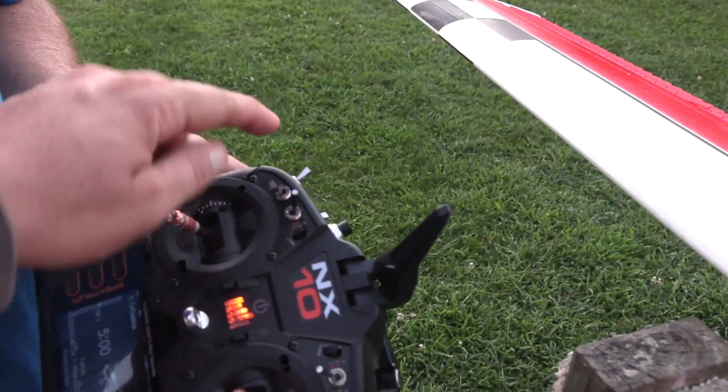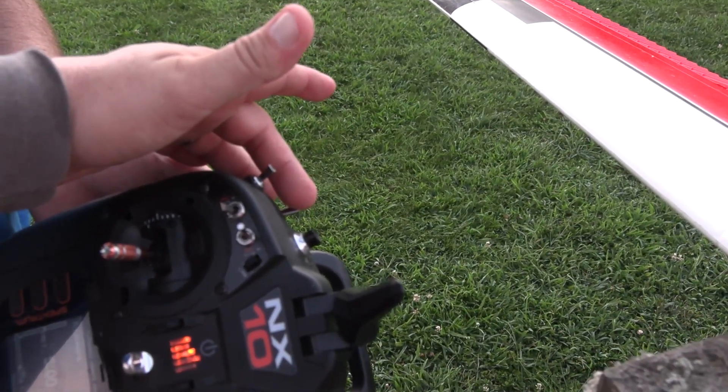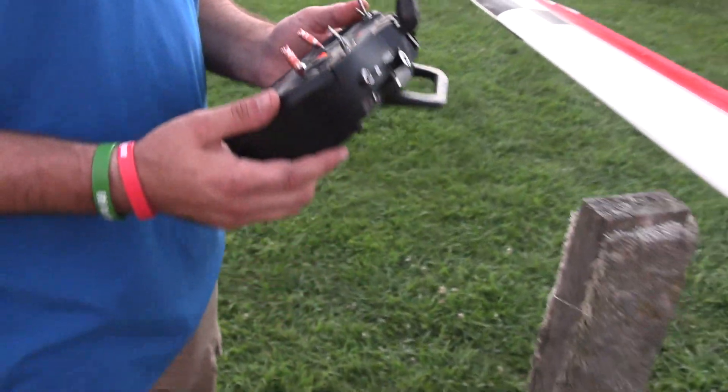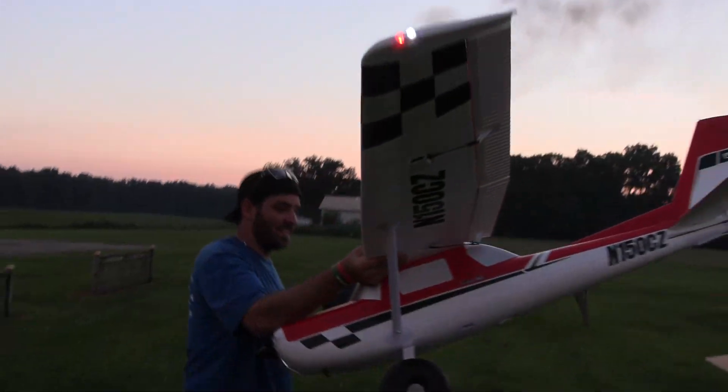The flaps are right here. You're not going to need SAFE, so it's just AS3X mode. If you need to reverse it, it's this. All right. And where's the gear switch? Don't need it. The gear switch is the reverse in this case.